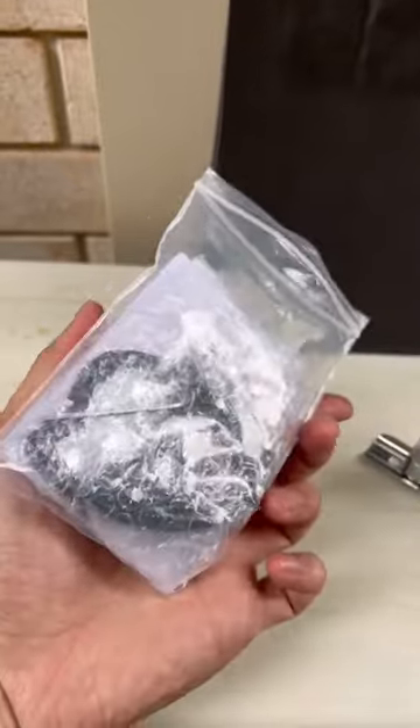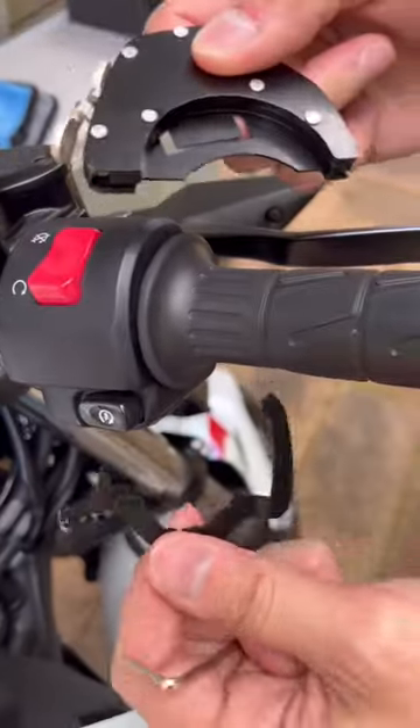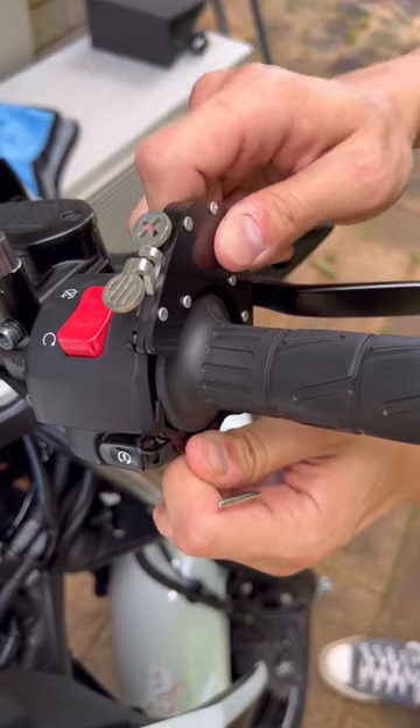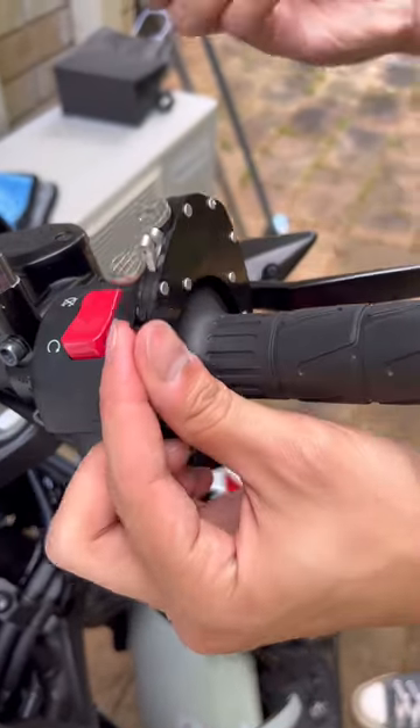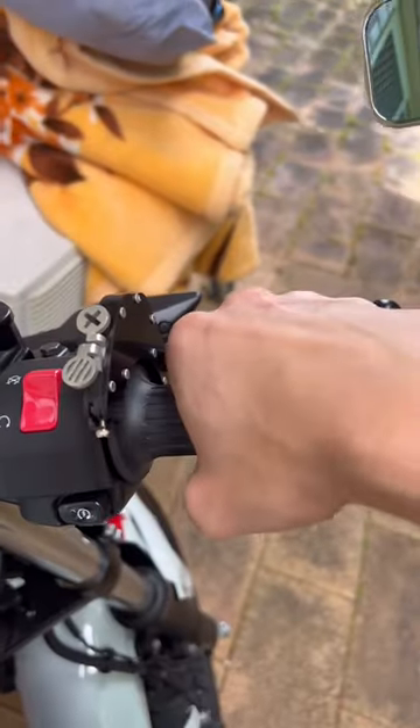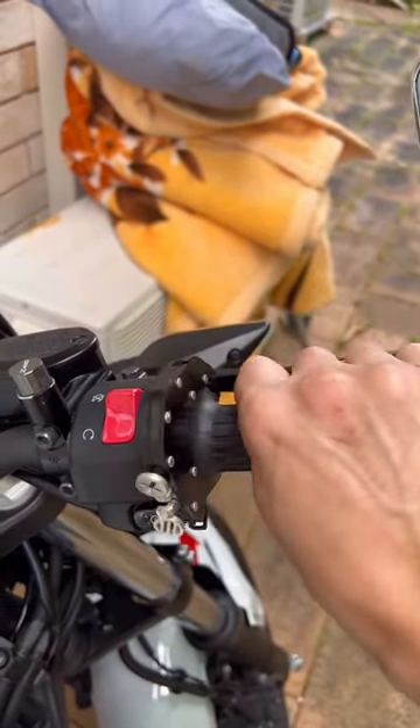The installation was easy and it felt hefty — it looked actually really nice. But the buttons were a bit mushy and I thought I had to tighten that, but it made no difference.